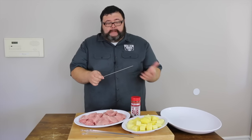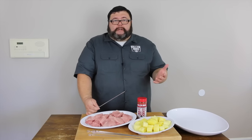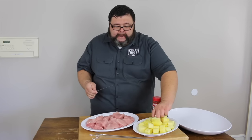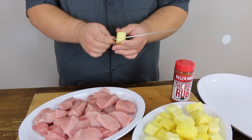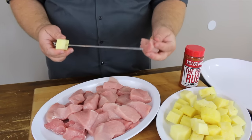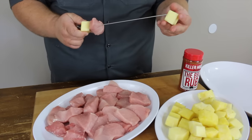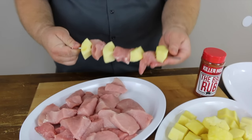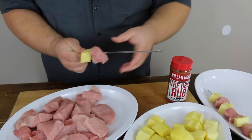I'm using metal skewers today, but you can use wooden skewers — just make sure you soak them in water for a couple of hours to keep them from burning. We're going to start putting the pork loin and pineapple on these kebabs, starting with a piece of pineapple. I like to use fresh pineapple — it's a little firmer and holds up to the heat better than canned. Then thread pieces of pork on, alternating pineapple and pork until they're all built.